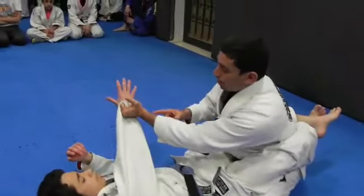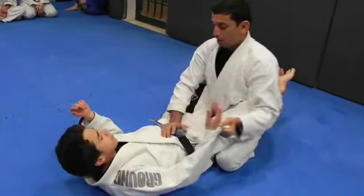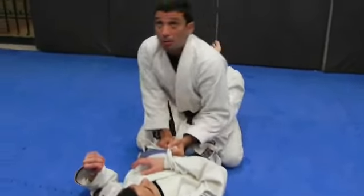I always punch this way — even if he's going that way, I punch this way. Now I'm going to grab here on the pants, put my elbow here, elbow here, look up, raise.